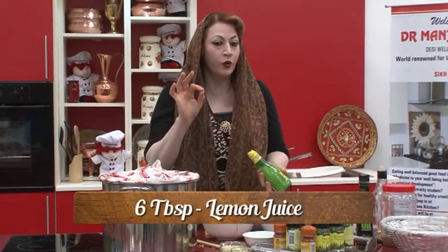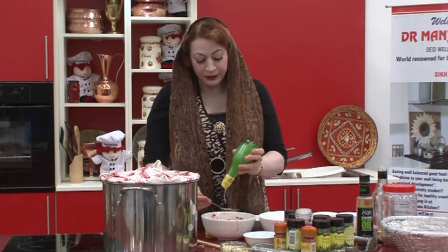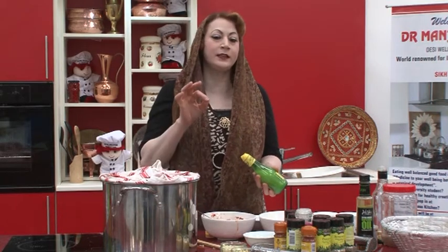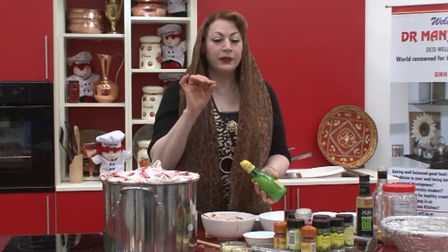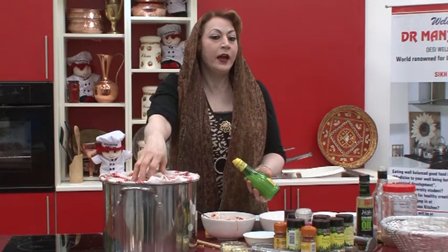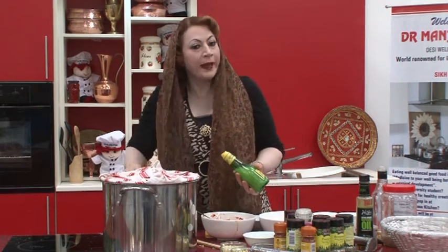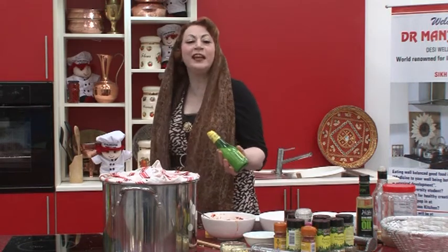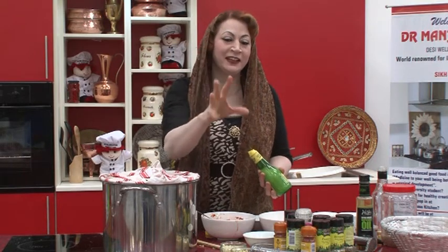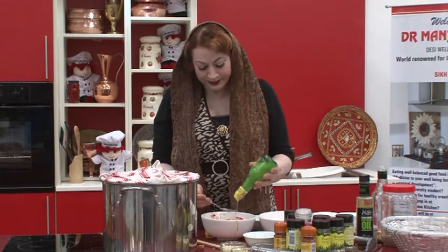Adding about six tablespoons of fresh lemon juice. Please take note — never buy waxed lemons. Waxed lemons are coated in wax which comes from a small insect grown in Thailand. When this insect senses danger, it secretes a wax from its back passage — like a snail — and that wax is used to coat lemons. Please go for unwaxed lemons.